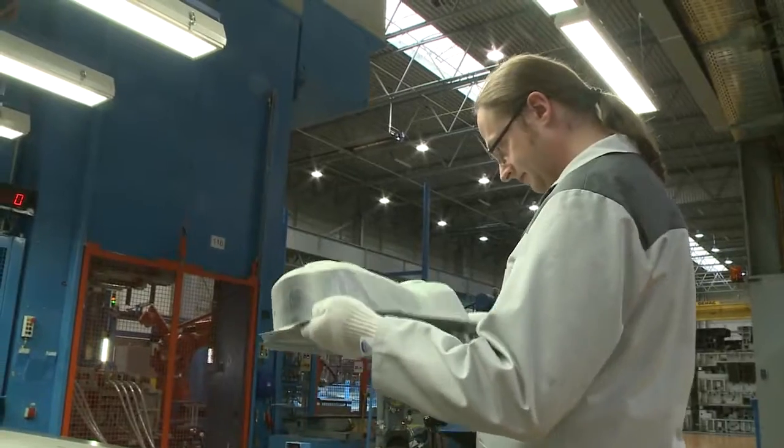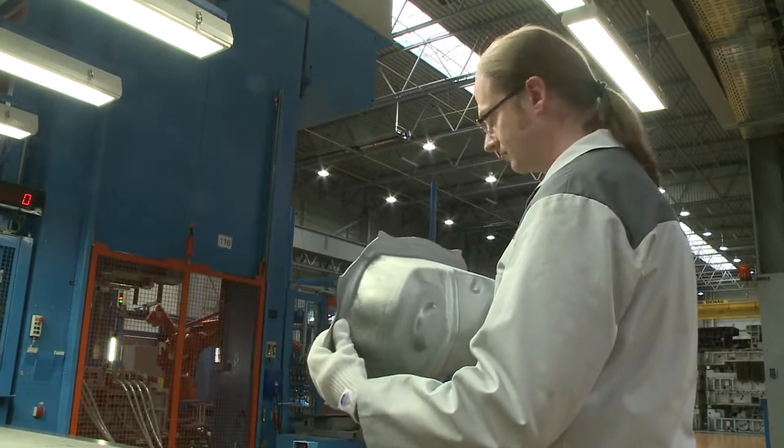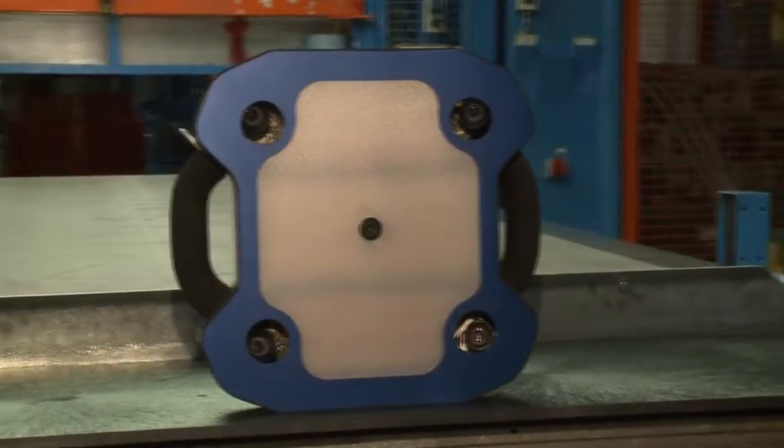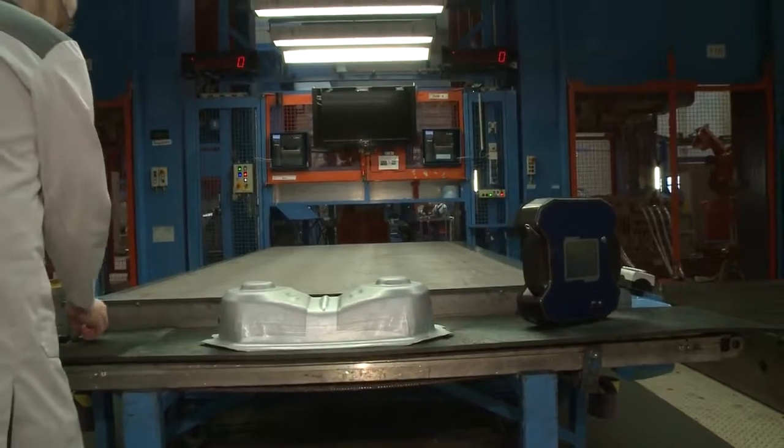Now, the deformed grid carries all the desired strain field information at each mesh point. The Autogrid CommSmart is ready out of the box. It operates battery-powered and wireless.